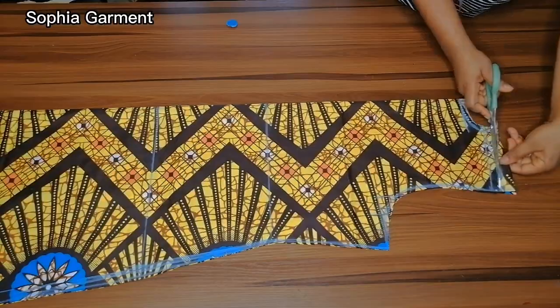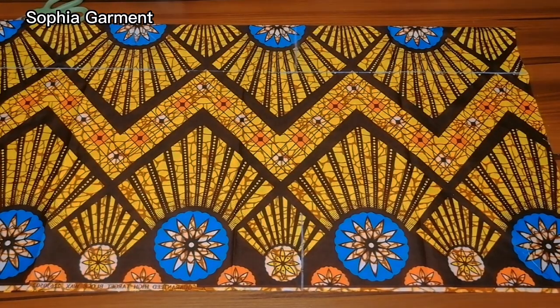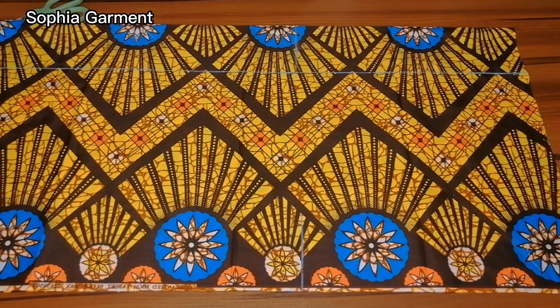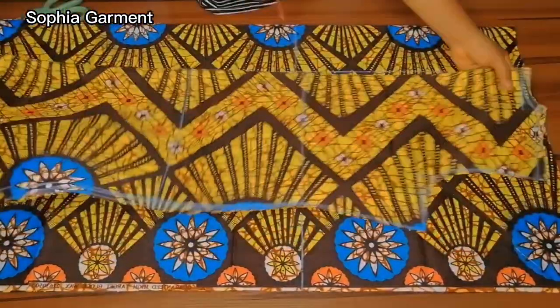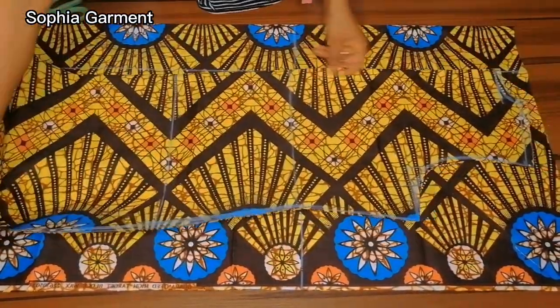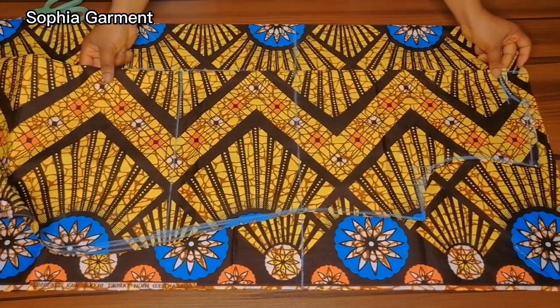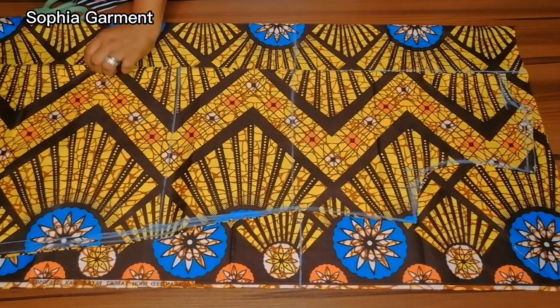Now here is the front bodice. I measured 4 and a half inches from the center front — the center front is folded — and marked it there. I then bring the back bodice and place it on the front bodice, making sure the center part of the back is touching that 4 and a half inch mark.